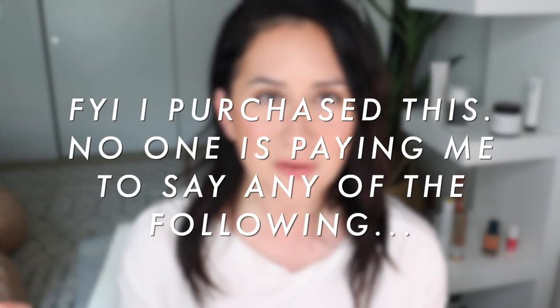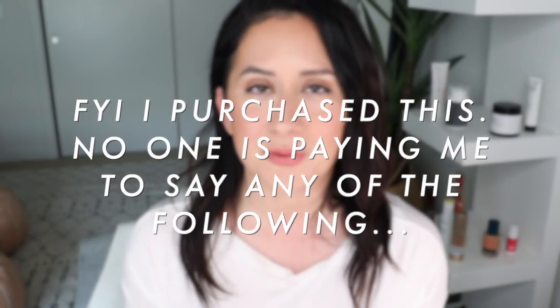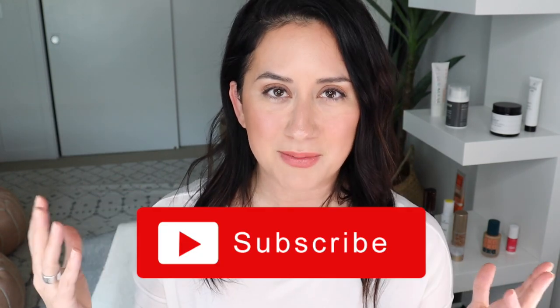I have many things to tell you, so if you want to learn more, stick around and let's get it. FYI, I purchased this powder, so you are getting my honest review — no one's paying me to say any of this. If you enjoy seeing these honest reviews and want to see more, don't forget to like the video, subscribe to the channel, and click that bell icon so you never miss a thing.